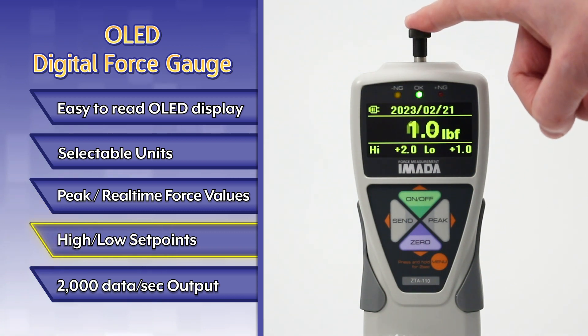High-low set points with LED indicators simplify go-no-go testing.